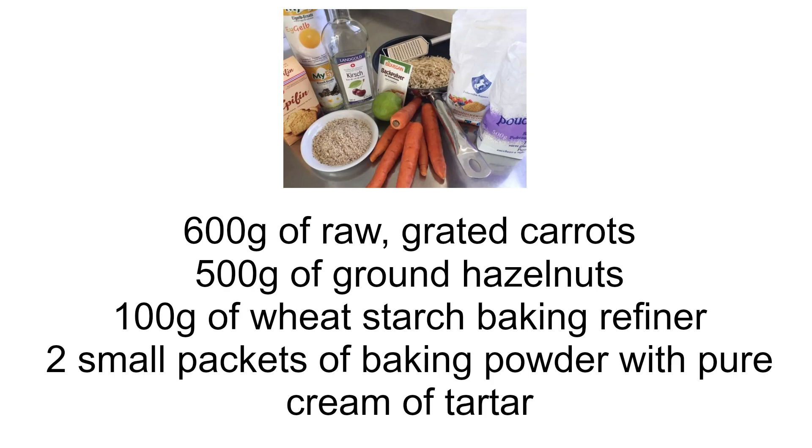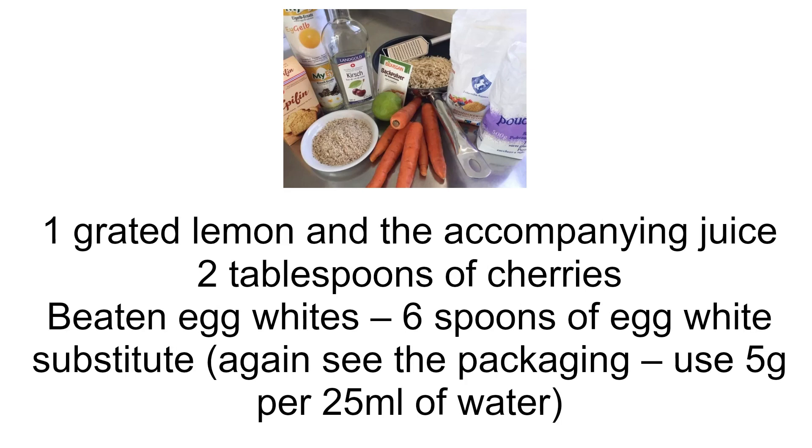500 grams of ground hazelnuts. 100 grams of wheat starch baking refiner. 2 small packets of baking powder with pure cream of tartar.